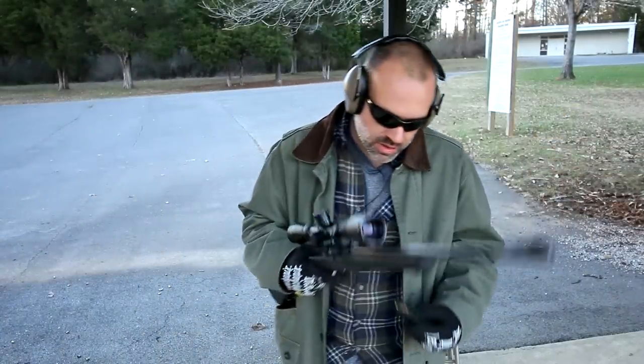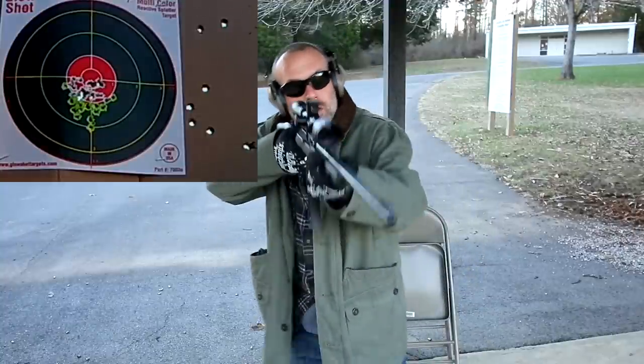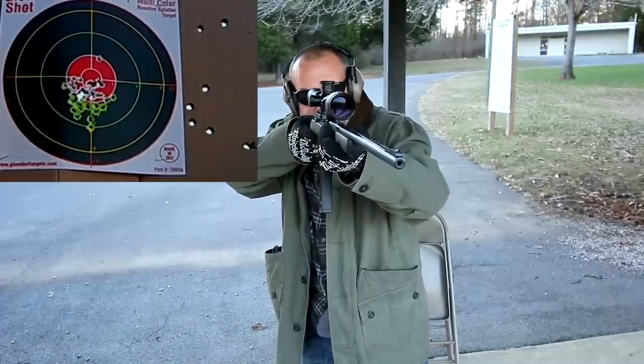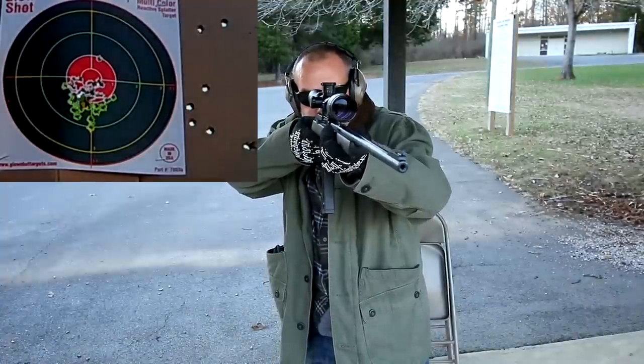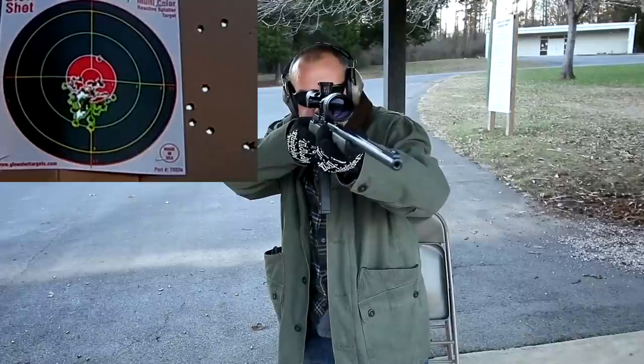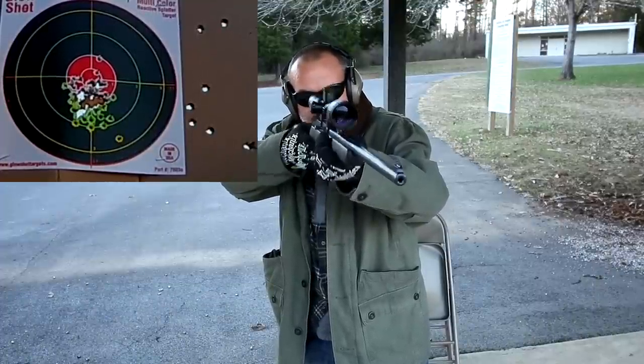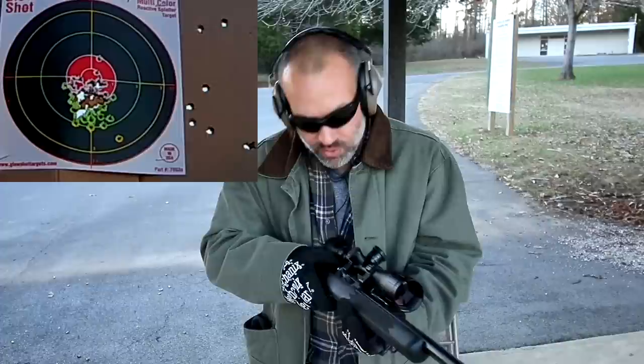We're officially losing the light, so we're going to do one more 25-round magazine dump. Loads right up like it should. 25 rounds, no problem whatsoever. It doesn't lock on the final round — it doesn't have a last-round hold open.